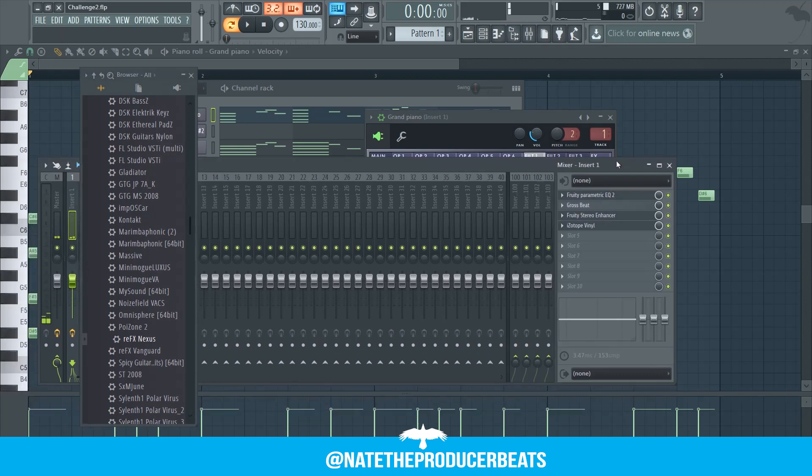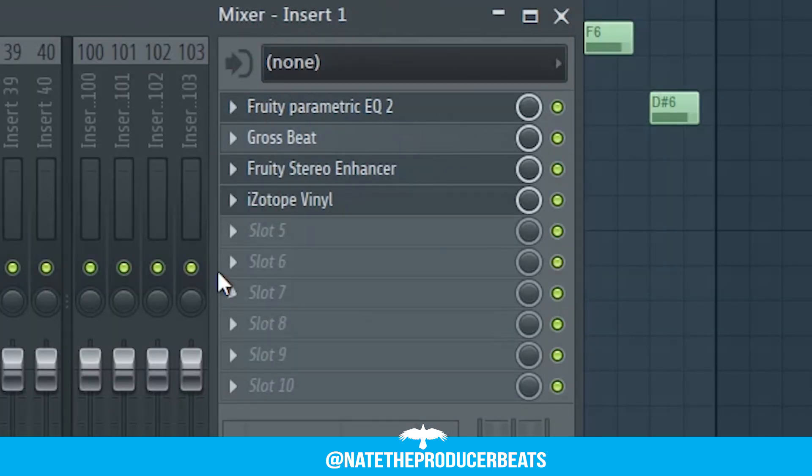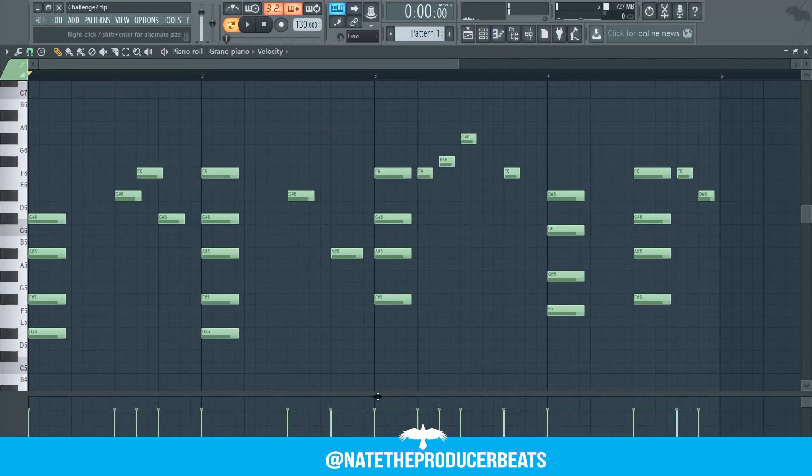Now this is what we have in the mixer track: we've got the Parametric EQ, Gross Beat, Stereo Hancer, and Vinyl. Now let's play this melody.